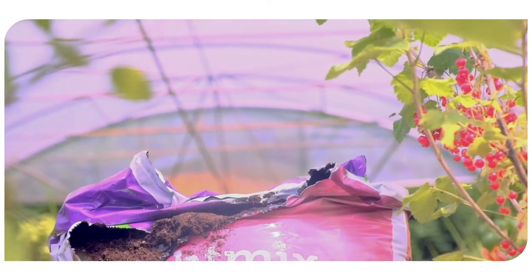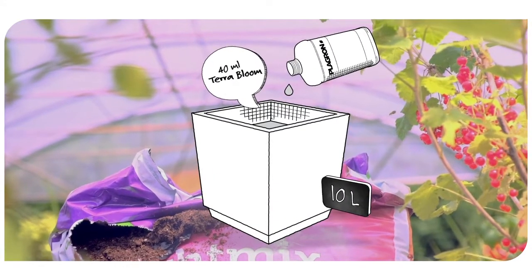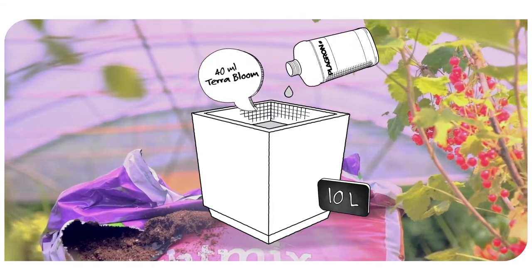Let's assume you're growing with LightMix and your plants are in week 8. In this scenario, you use 40ml of TerraBloom for every 10 litres of water.